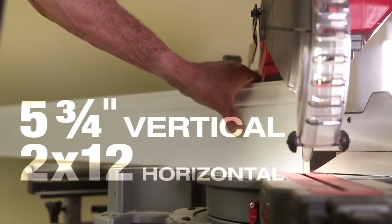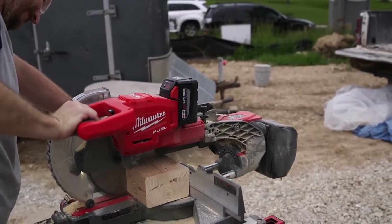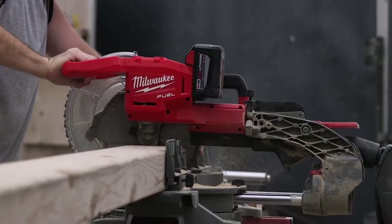The tallest I cut is five and a quarter inch base, and the FUEL has got plenty of clearance. I cut three two-by-fours at one time. I've cut two-by-eights with it. I've had no problem with speed or power — it cuts well.